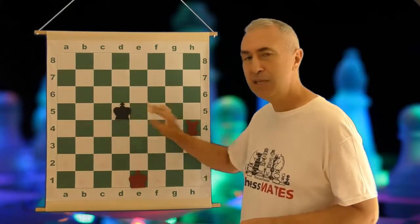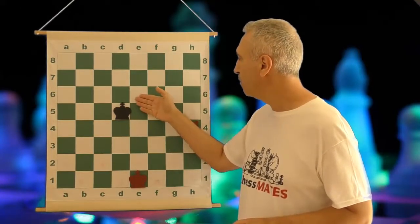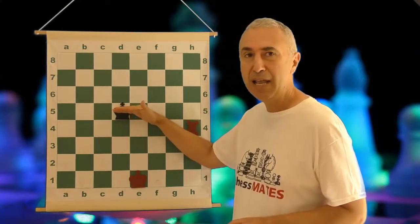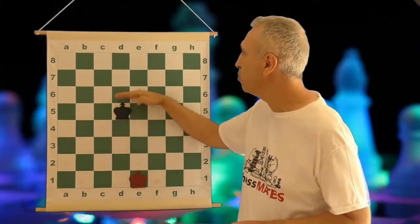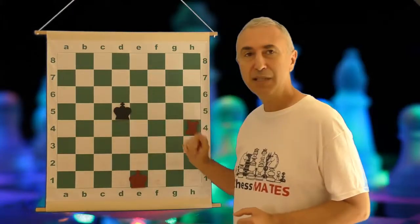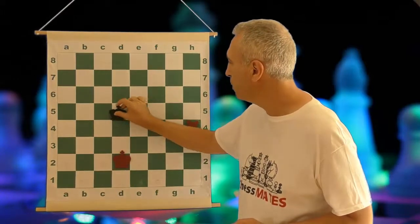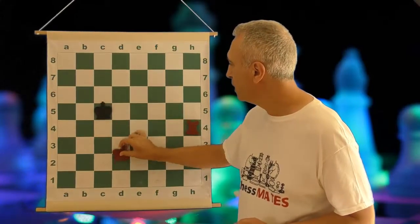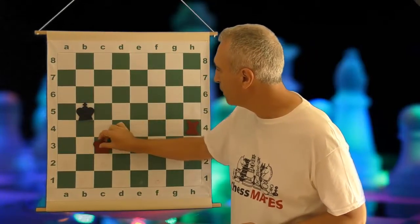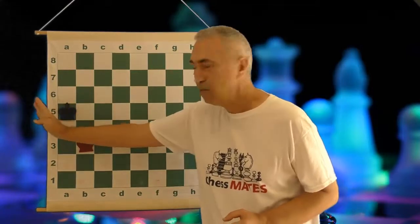It's in black's best interest to keep the king in the middle and try to stay in the middle of the board, because the king really cannot be checkmated there. To be checkmated, this king needs to be pushed all the way to the back rank or to one of the sides. So white starts by following this king, and sooner or later when you follow the king, this king is going to run out of squares.